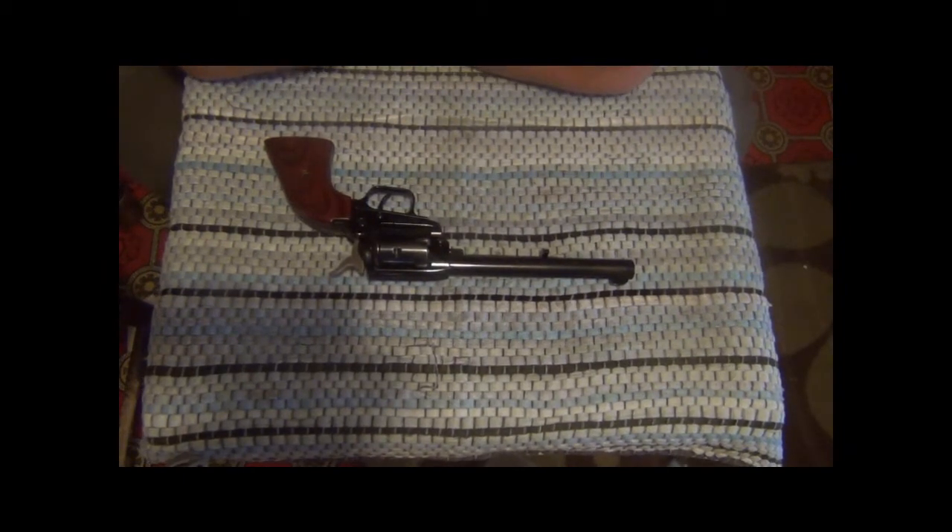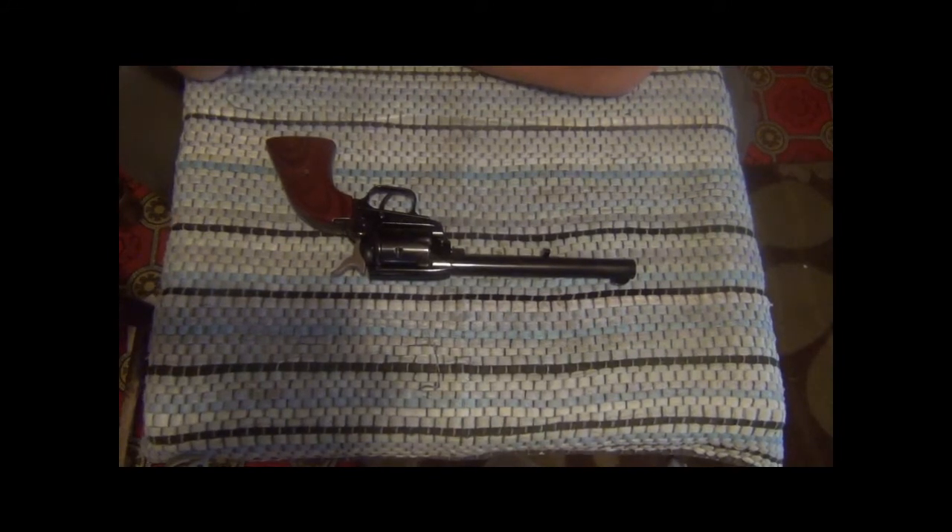Hey guys, Steve here with My Path Outdoors. Had the camera out doing a little video on taking apart the Ruger SR40C, so I figured I'd grab this little thing out and show it to you for a minute.